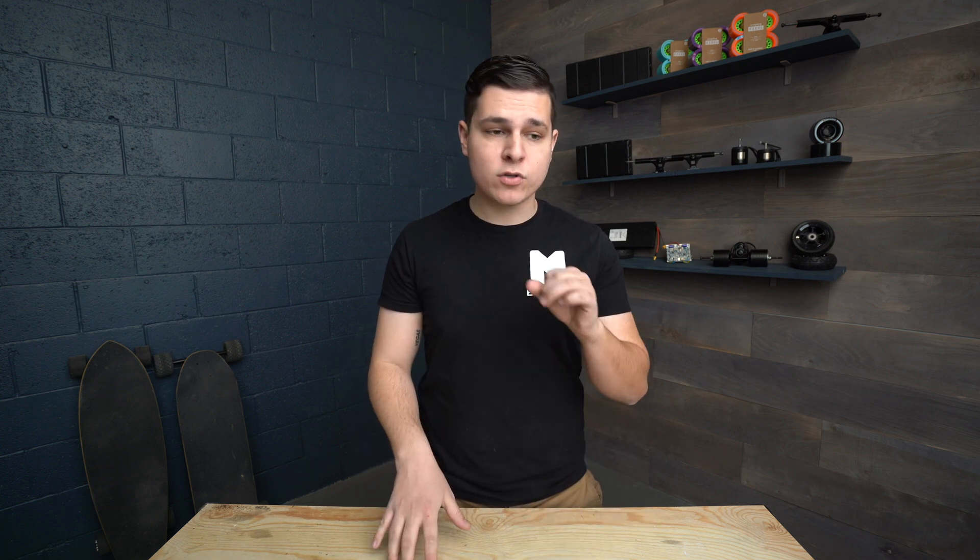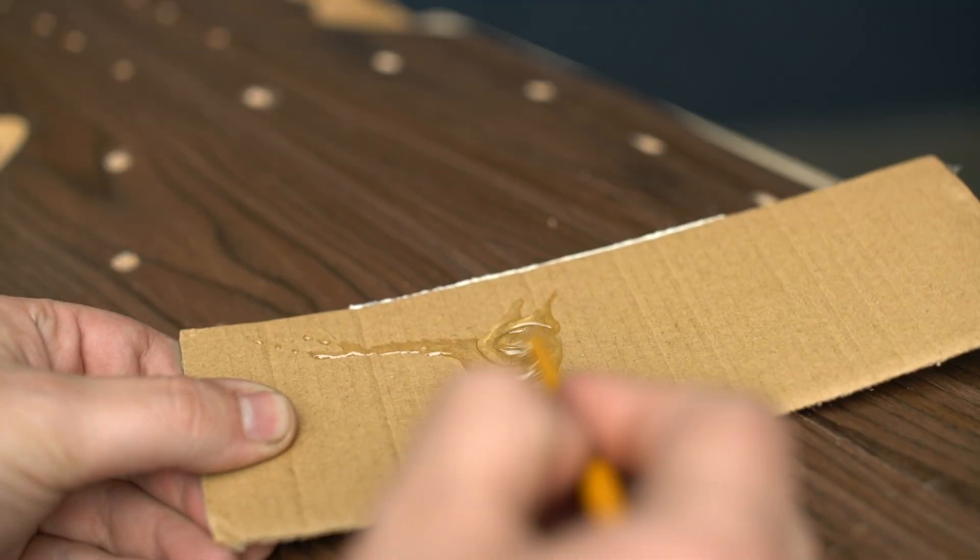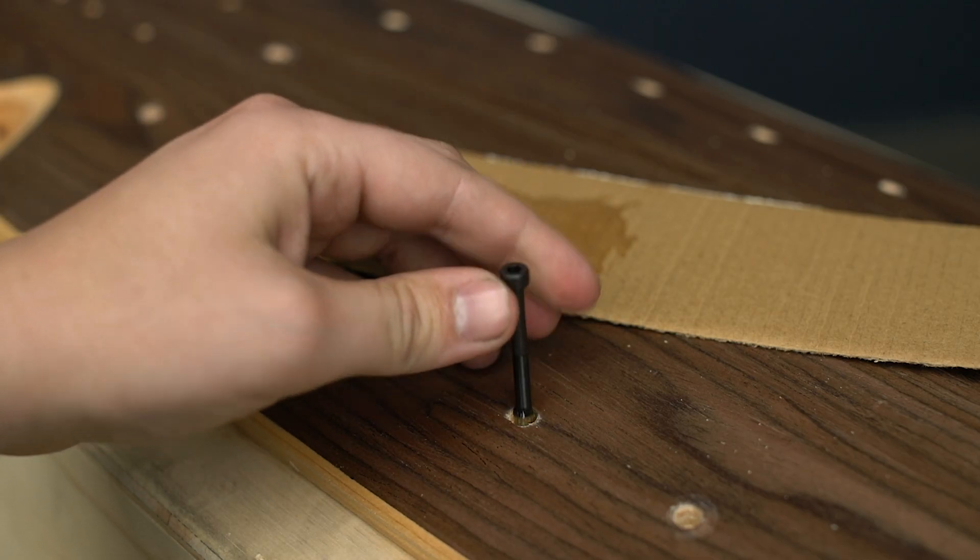There are two options for inserts: regular unthreaded inserts or threaded wood inserts. We give you regular unthreaded inserts because with harder wood decks it's very hard to get threads to take into the wood, and threaded inserts often fall out over time. What we do is use a two-part epoxy or super glue to glue those unthreaded inserts into the holes — it just seems to hold a lot better.